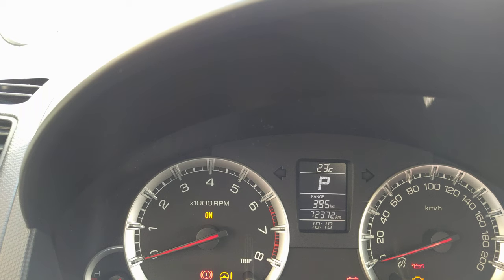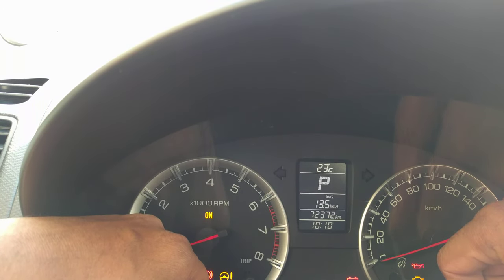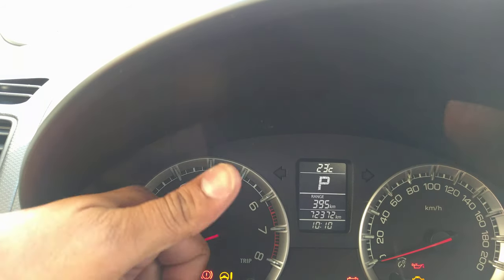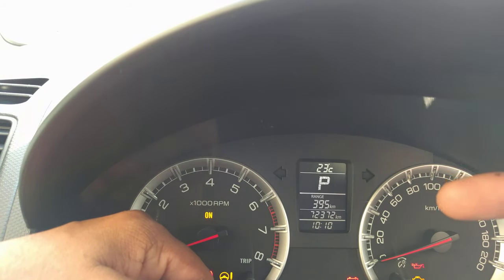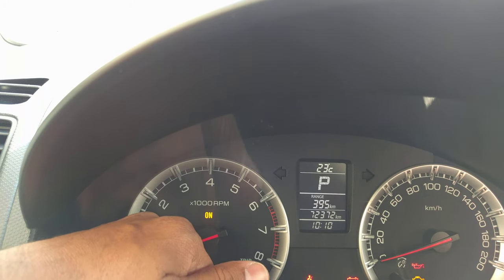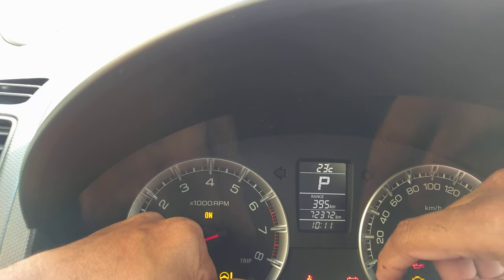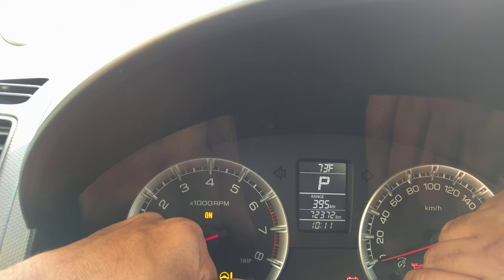You can do it like this. First, you have to press it on range — while the range is showing on the meter, go to the left side where there is a trip button. Hold press it, and then there is another switch — turn that switch to the right and it will show Fahrenheit.